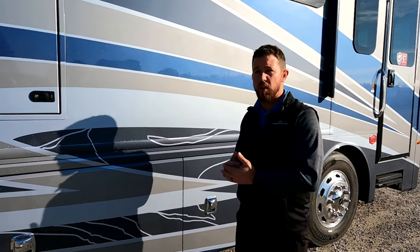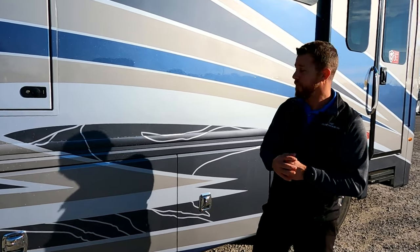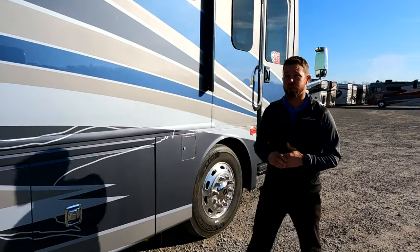With all of those exterior graphics, you're still going to get the double clear coat. What that's doing is adding a lot of UV protection to your motorhome and eliminating all the paint lines. We put three coats of clear on it, sand it down, and put three more coats of clear on it. That's going to protect your paint job for a long time.